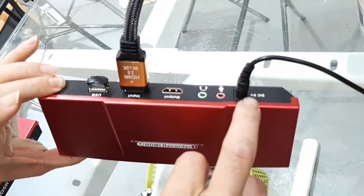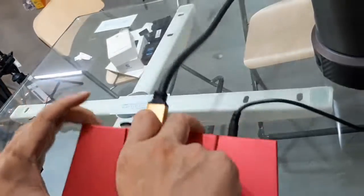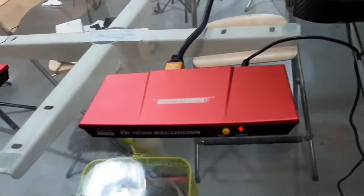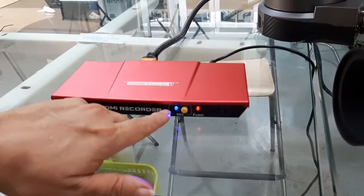You can also input the mic and the headset here just for listening to the audio. So we are going to do a recording. Recording is quite easy — just press here to record. The blue light means it's recording.